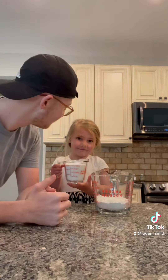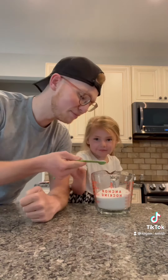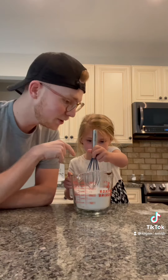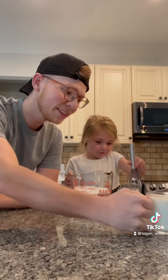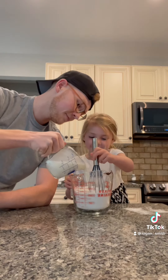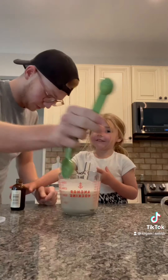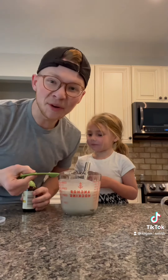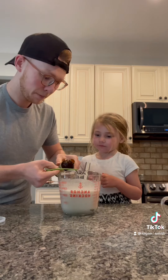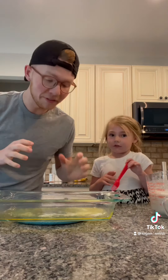Now we're going in with a cup of sugar and a half teaspoon of baking powder. We've whisked all of our dry ingredients together, and now we're going in with a cup of whole milk — mix it up, pretty tasty. Now we're going to add in one teaspoon of vanilla extract.